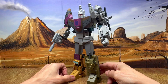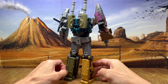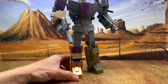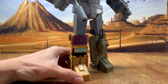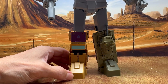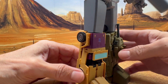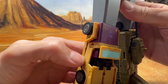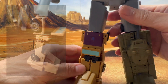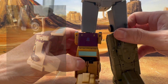Here's just a quick video update for the Bruticus figure by Magic Square, specifically the Swindle figure. The reason I'm making this video is because someone was letting me know that he was having difficulties getting the doors to tab in. I explained a couple of things and that didn't work, so that's why I'm making this video.